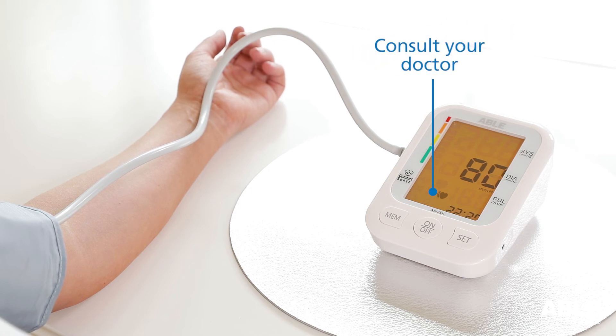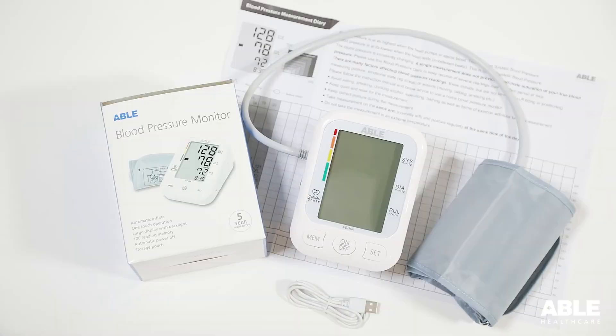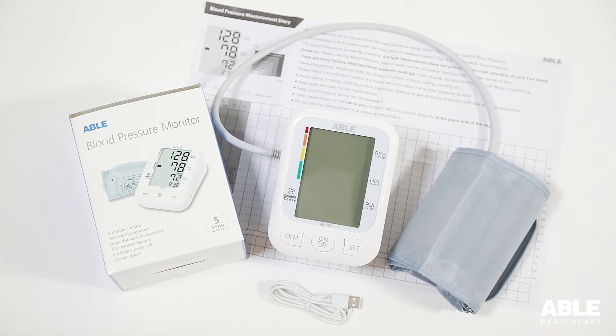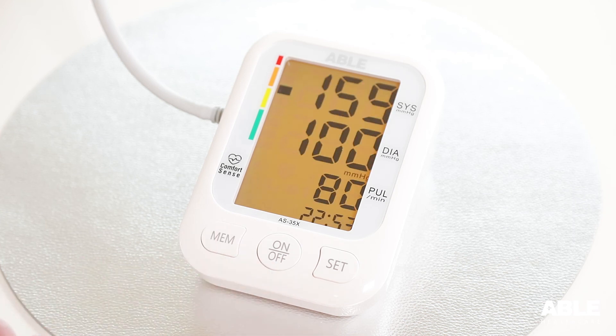We recommend you consult your doctor if this occurs frequently. When the measurement is completed, your blood pressure will be displayed on the screen. A marker will show where your result fits within world health standards. The ABLE blood pressure monitor will store 120 readings. To view these, press the memory button.